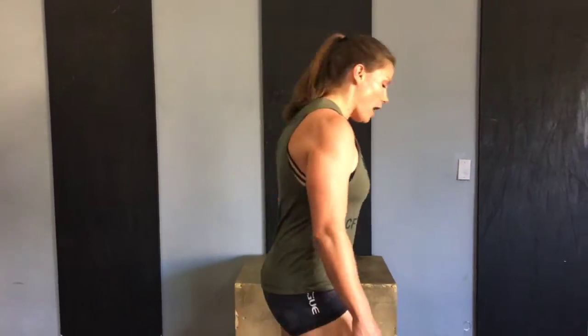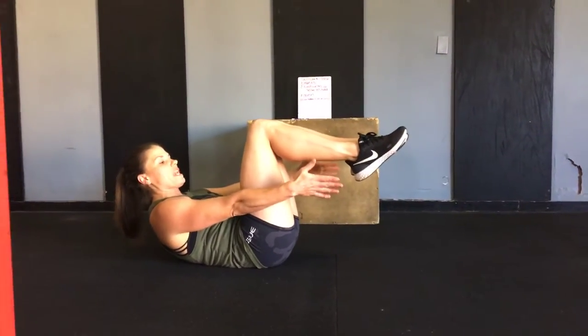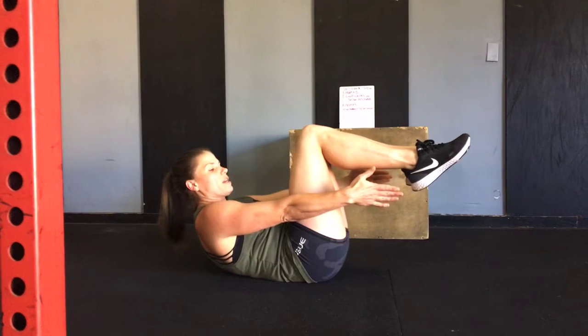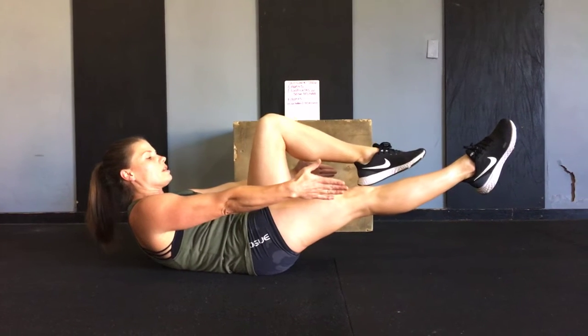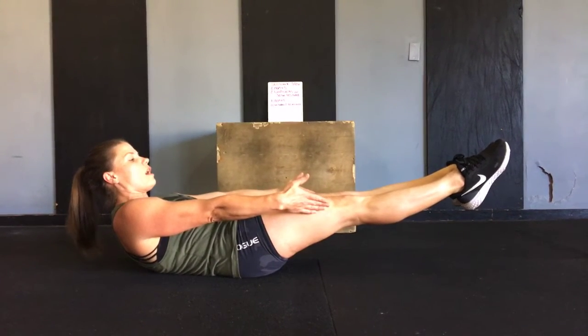On the hollow hold, the best way to get into it — and also the first and easiest modification — is to start in a tuck hold. From here, I've got my shoulders off of the ground and core is engaged. I'm going to start by taking one leg out and then two legs out. This is another modification to the hollow hold.